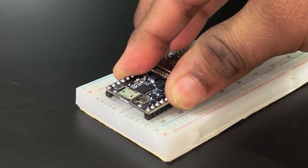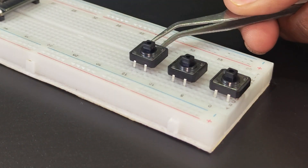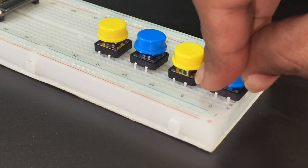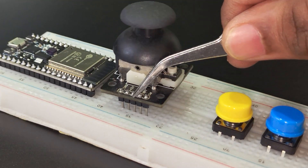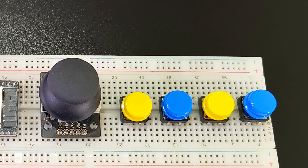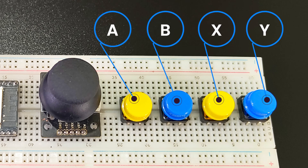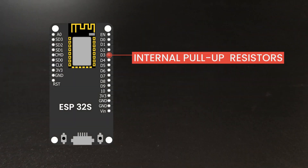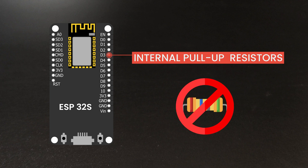Put the ESP32 on a breadboard and put all the buttons and the joystick in place. We will be mapping the buttons like this: A, B, X, and Y. We are using the internal pull-up resistors of the ESP32, so we are not using external resistors.